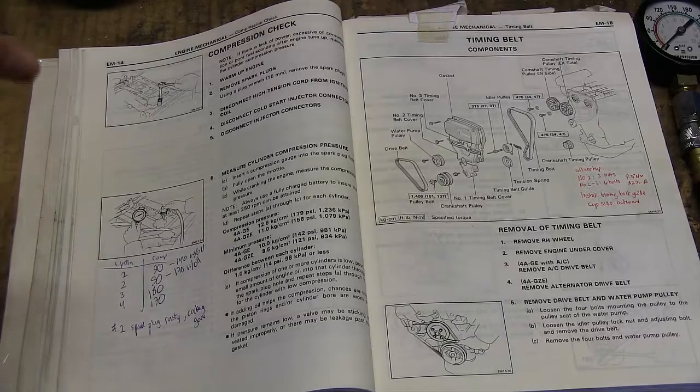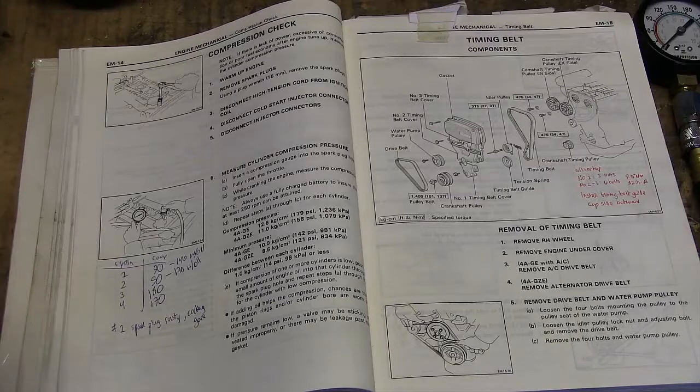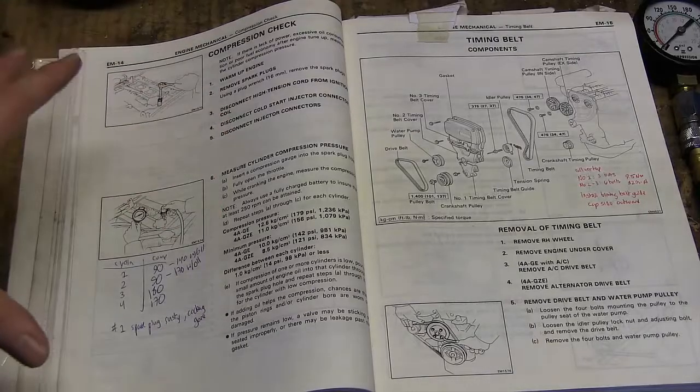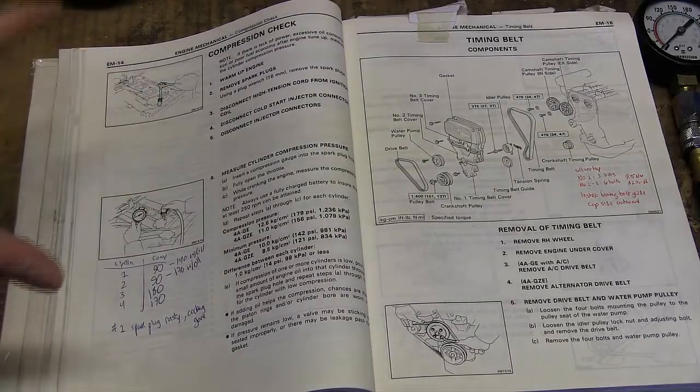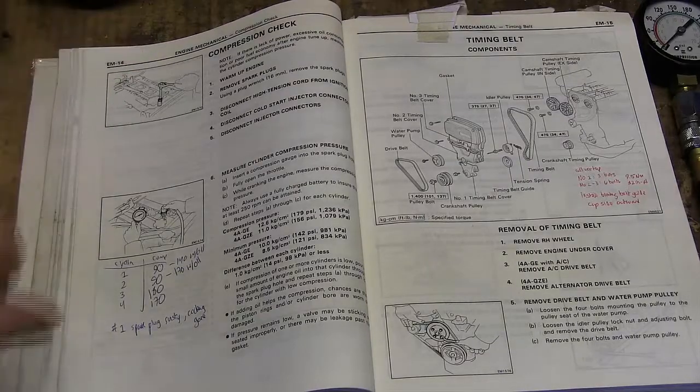It can tell you if you have any cylinder rings worn, if your valves are sticking. It can really tell you what's going on inside the engine without having to rip it apart. And this is a really great idea if you're buying a used car — it's one of the key tests to evaluate an engine.